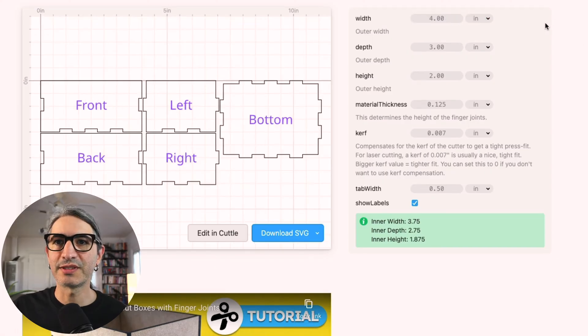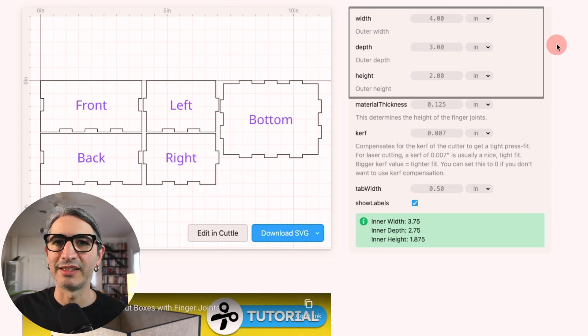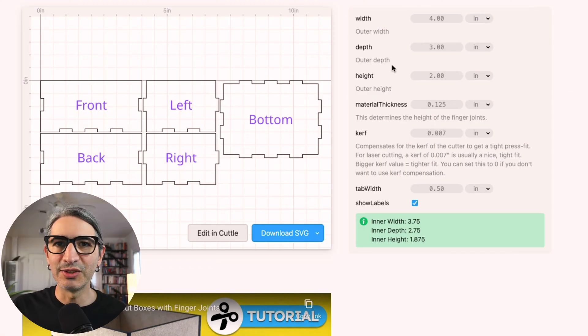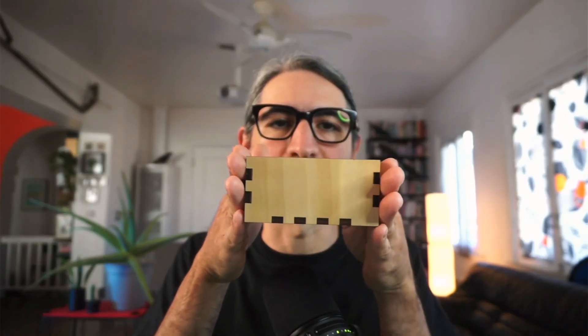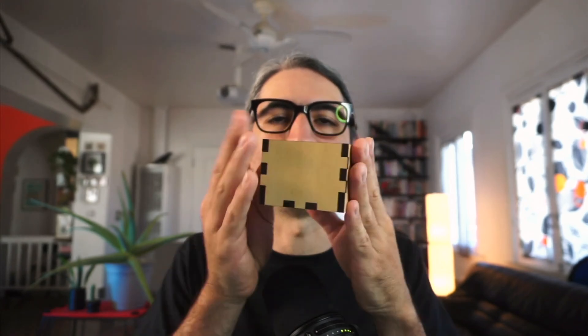Let's start with the first three dimensions: the width, the depth, and the height of our box. As you can note, these are the outer dimensions — the size of the box as seen from the outside. So for example, with the height, this will be the dimension between the very bottom surface and the very top surface. The outer dimensions are different from the inner dimensions in that the inner dimensions are the actual space we have inside the box after accounting for the thickness of the material used.